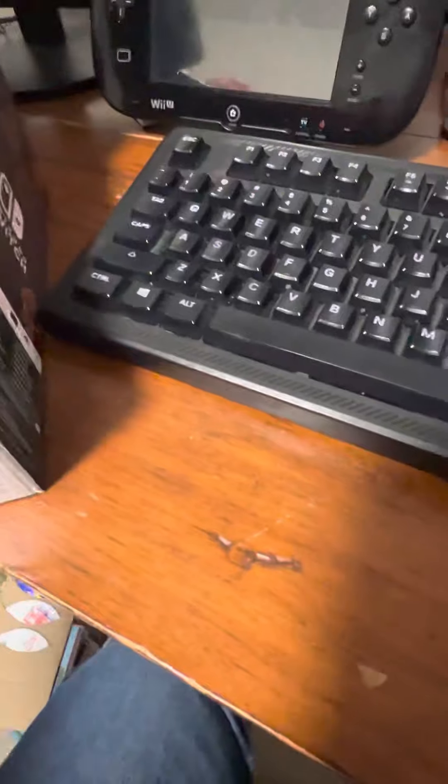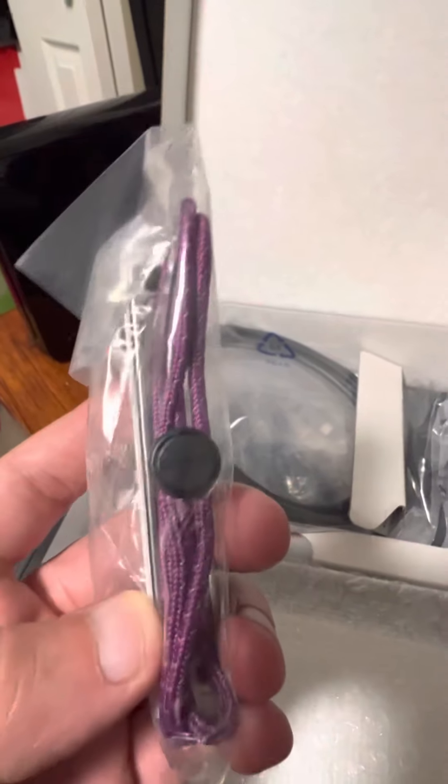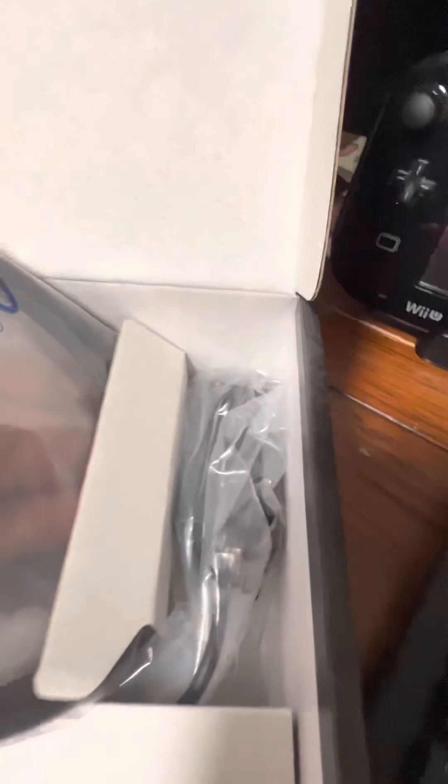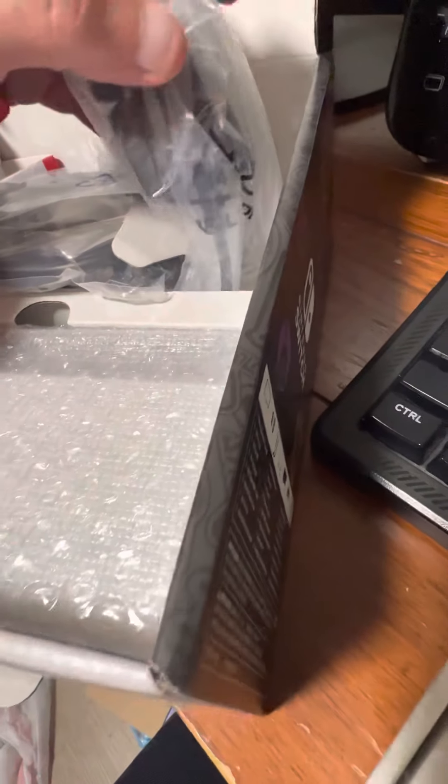I'll set that to the side, making sure it doesn't fall. Inside the box is nothing too exciting — just the HDMI cable and the power cable. There are also the Joy-Con straps: one in purple for Violet, and the other one is on the other side. UPS shipped this — I bought it on Friday and it arrived today, but UPS was not careful with it.